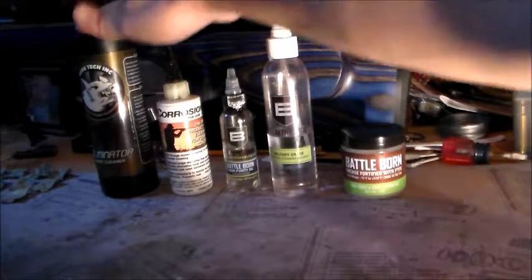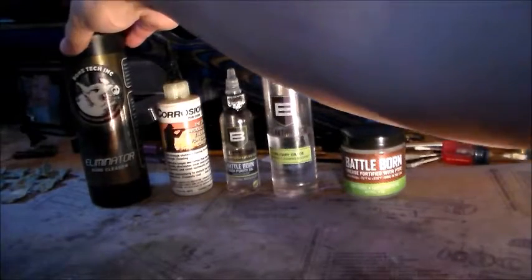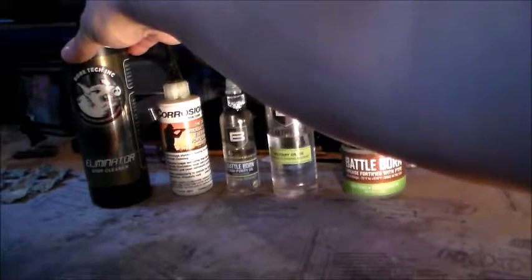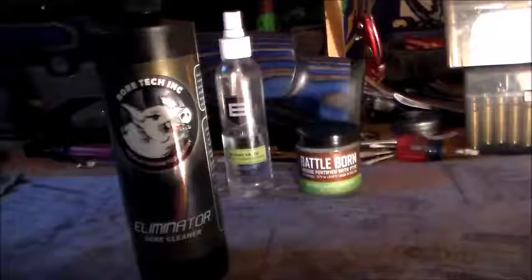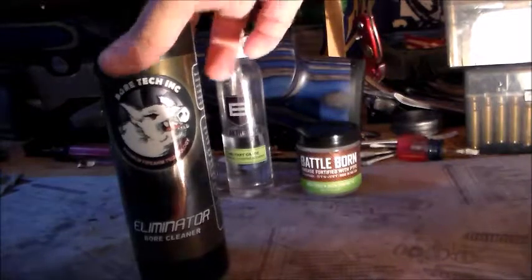Now I want to start with this. This stuff is Eliminator Bore Cleaner and it really works. As you can see, there are the patches. It gets the copper out, it gets the residue out, and the bore is amazingly sparkly clean. I'll show you the bore in another video — that video will pop up in the corner — and it'll be an in-depth review of the BoreTek Eliminator Bore Cleaner.